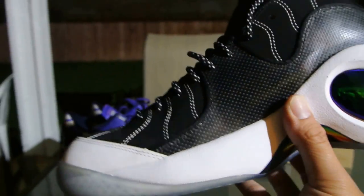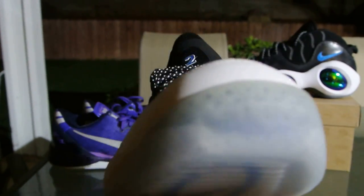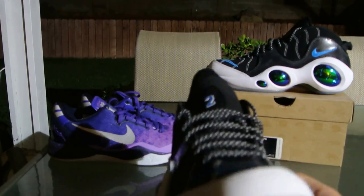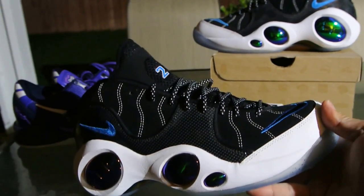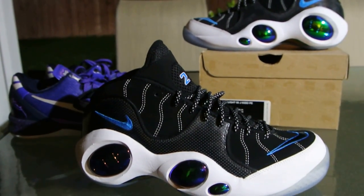So yeah, this is the Nike Air Zoom Flight 95, Jason Kidd player exclusive edition — whatever you want to call it — Dallas colorway. Again, this is Juan, editor at KicksOnFire.com. See ya.